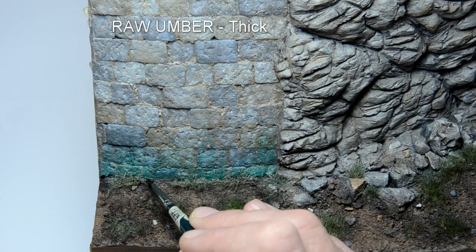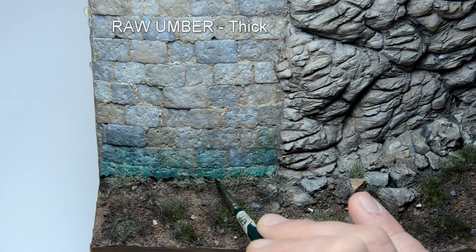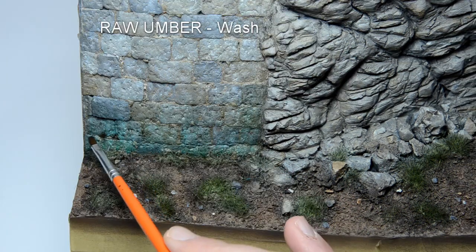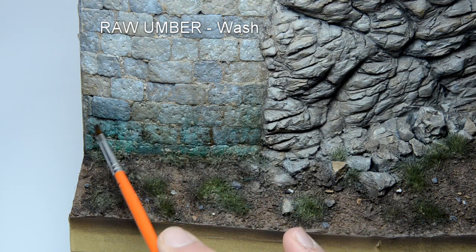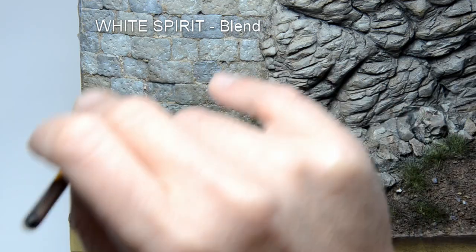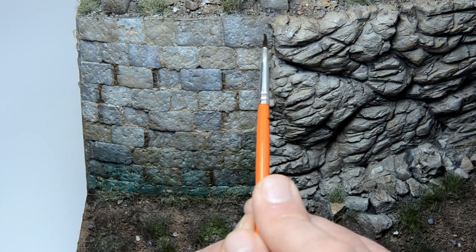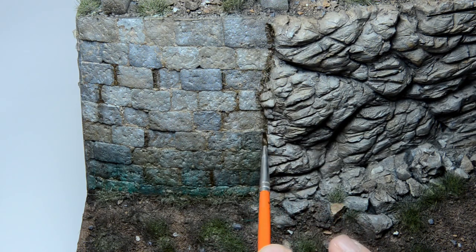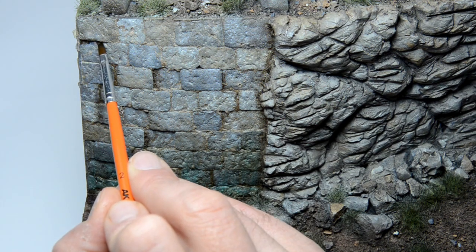The effect is good, but the green color is not right. Let's correct it with some raw amber. This is my favorite oil paint for overall use — if you want to try oils, this is the first one you should buy. As you can see, we are getting there. I will also simulate some moisture with raw amber. I thinned it into a heavy wash and applied it in the crevices. When you are happy, you can do some blending.